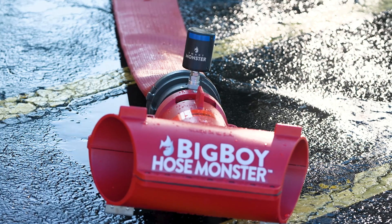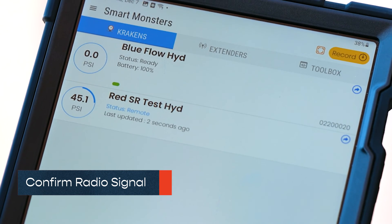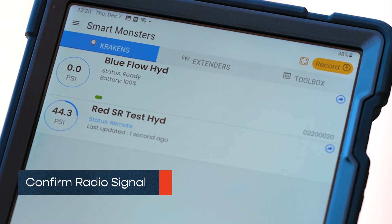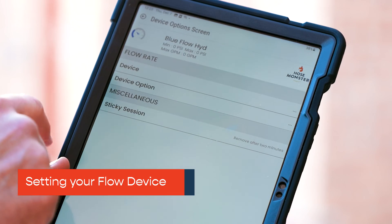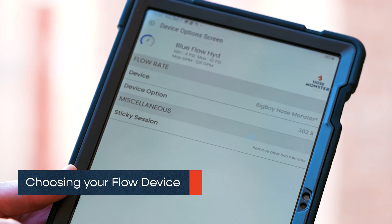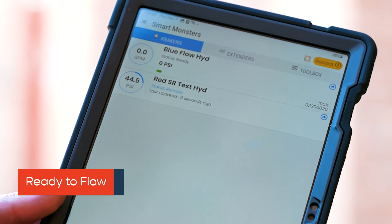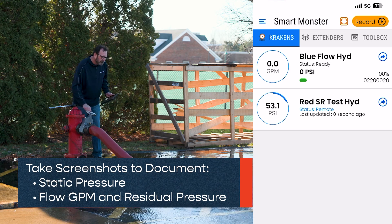Switch to the Kraken's tab. Allow up to 1 minute for devices to fully connect. The test hydrant Kraken status should now read Remote and the flow hydrant status Ready. Single tap the flow Kraken to set the flow device, then tap the device and select Device Options. The flow hydrant Kraken will display GPM and pitot pressure. Take a screenshot prior to flow to document static pressure.